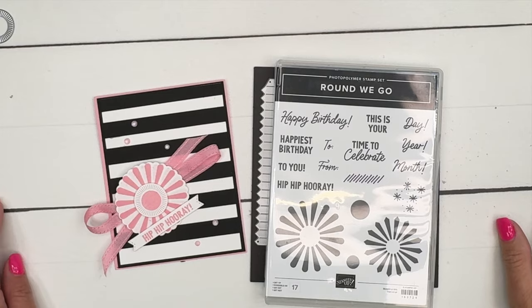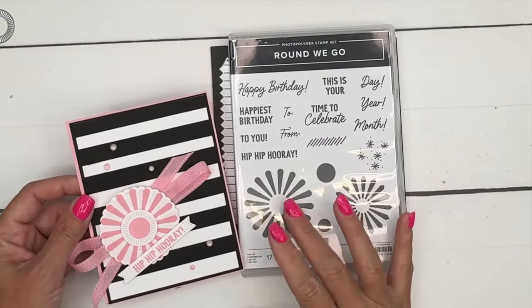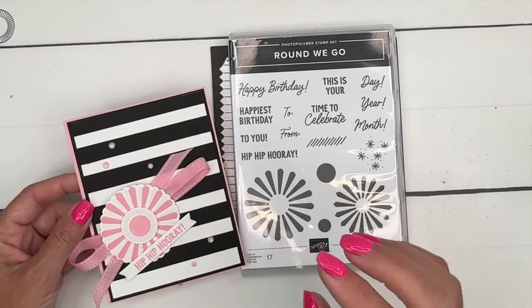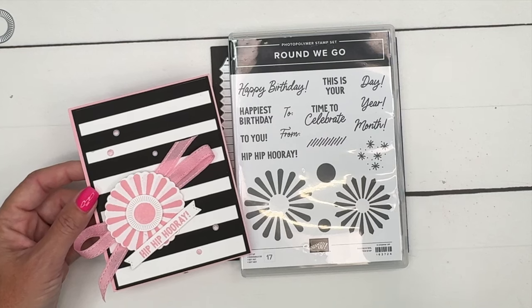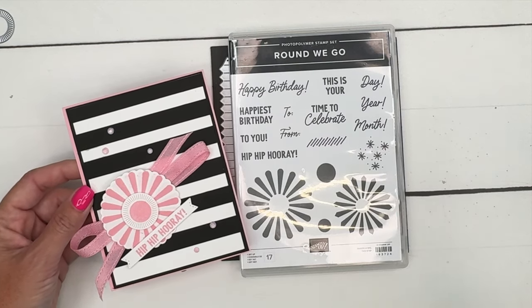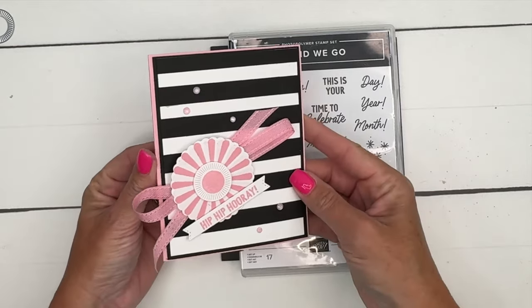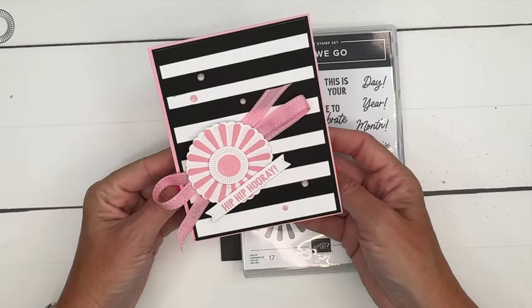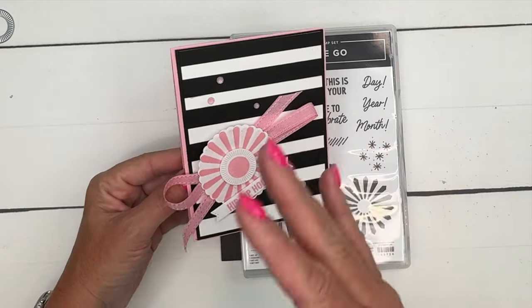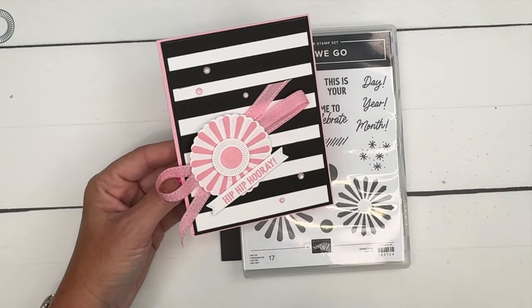Hey everybody, Erica Sirwin here from Pink Bucker Designs. I've got a Round We Go card for you today. I love these little flowers — they look like little fireworks to me, but they could also just be flowers. This is going to be a birthday card, and I have to say it's my very favorite color combination: black, white, and pink. I love a black and white stripe.